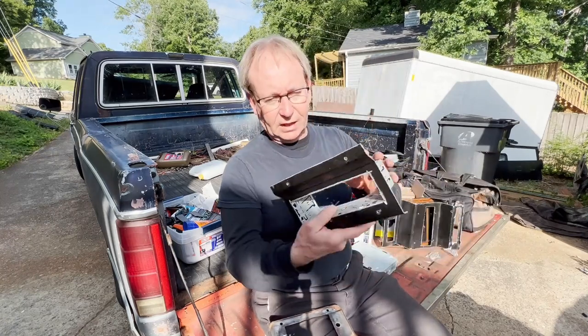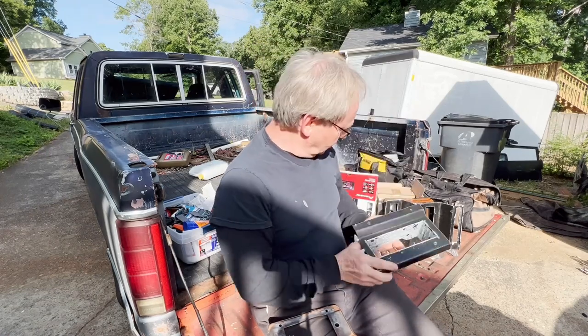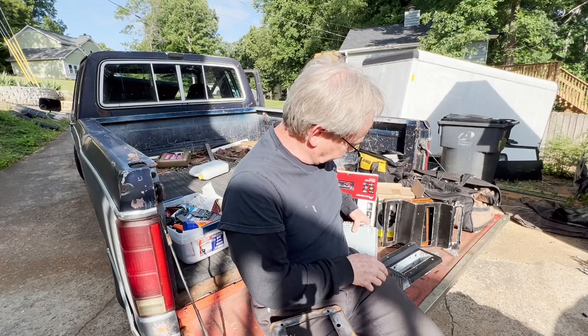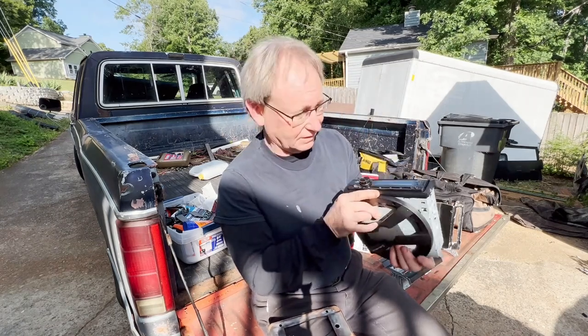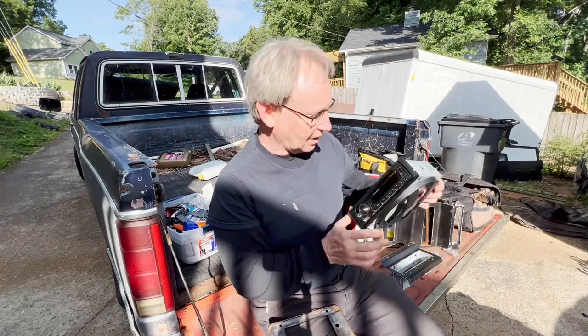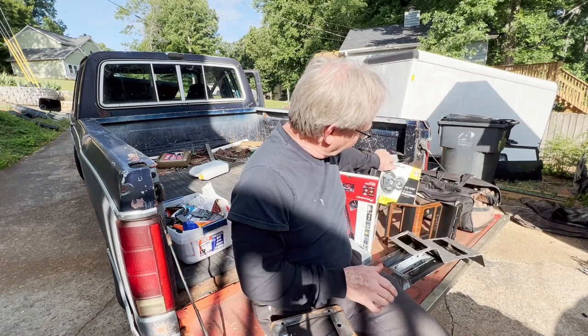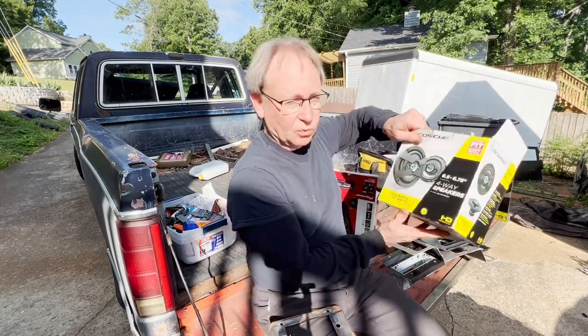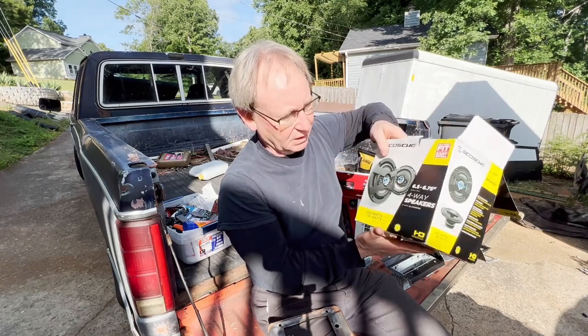So after spending way too much time doing that, I decided to make just this little panel here for this right here, which is a Pioneer — got it at Walmart, like 80-something dollars. And I need to replace the speakers as well, and these are 40-something dollars, maybe again at Walmart.